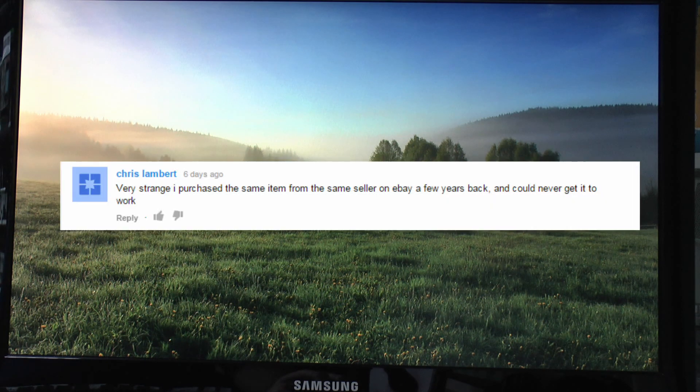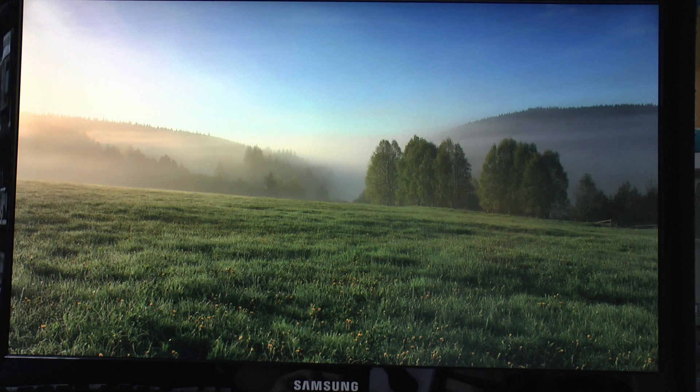And Chris Lambert said that they bought the same item in the same sale on eBay and could never get it to work. Well, that's quite likely because I can't imagine that quality control on an item retailing for less than £5 is going to be particularly high. So fortunately we've got one here that does work, but obviously that's certainly not guaranteed - that's the risk with buying exceptionally cheap items sent directly from China.